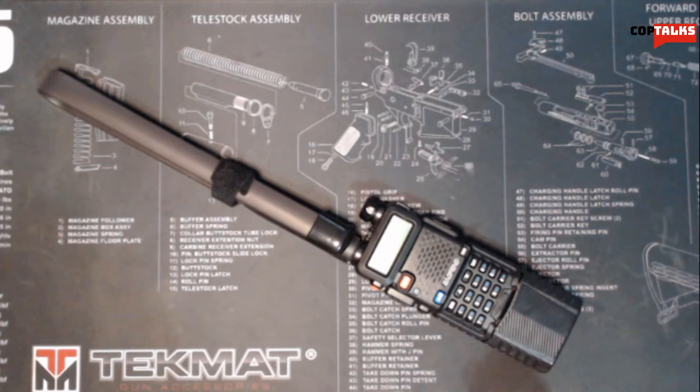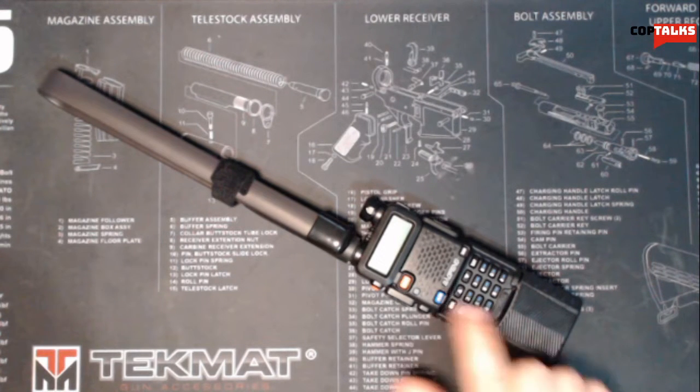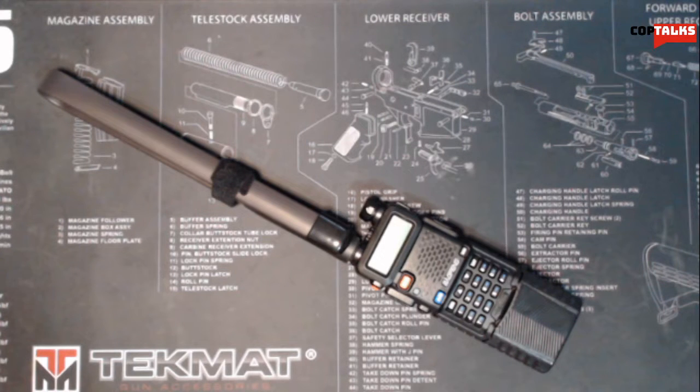For serious use, I actually have my frequencies that I use for work programmed in here, so if my actual work radio goes dead or whatever happens, I have a backup. For emergency situations, I have the National Guard disaster frequency and basically all the surrounding counties' frequencies programmed in, because this thing can hold up to 128 frequencies at one time, and you can cycle through those depending on where you're at.